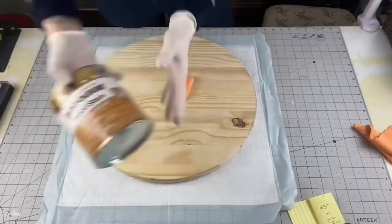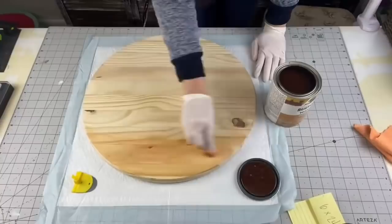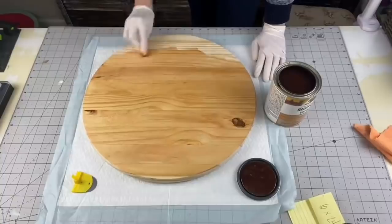Starting with our 18-inch wood round, gloves, and our microfiber cloth, I am also using Golden Pecan by Rustoleum. We are going to be staining our piece of wood, and I am going with the grain of the wood. I did pre-sand this with 80-grit sandpaper and then 220 to smooth it out.